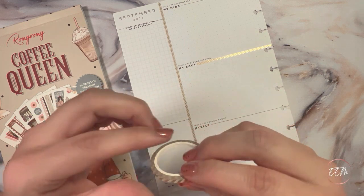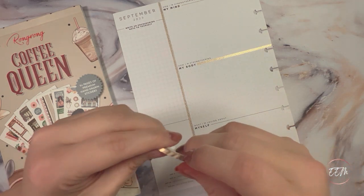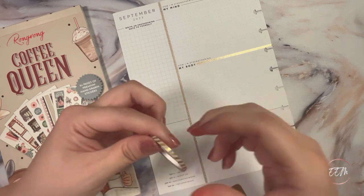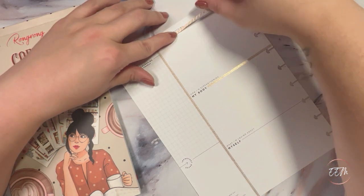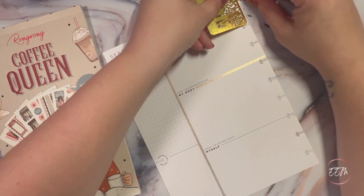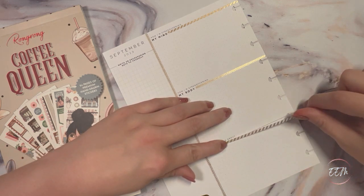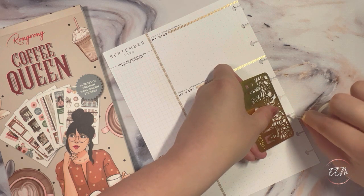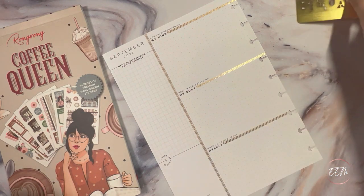Then I'm going to come into this other washi tape and use it for the top part and the bottom sections just to divide them. We're going to lay it right over that black line again. I figured these would be two really good washi tapes to use with the gold foil, because it'll be kind of reminiscent of the coffee theme with the coffee bean. Then we simply cut it right before that hole punch along the spine.